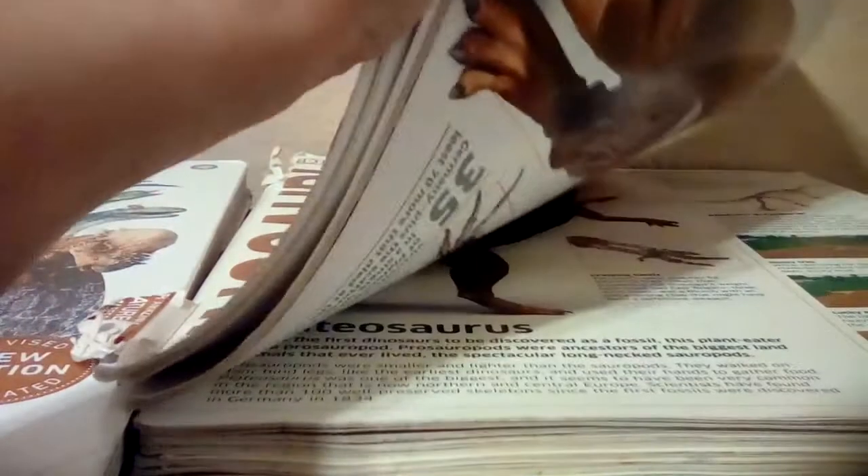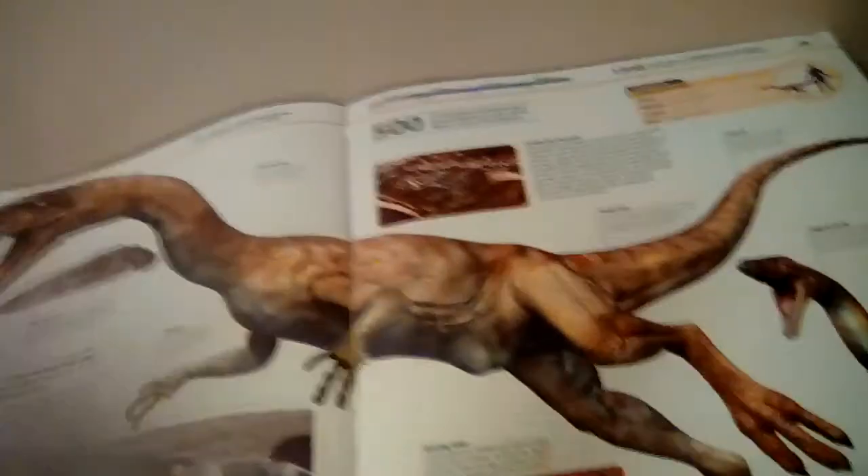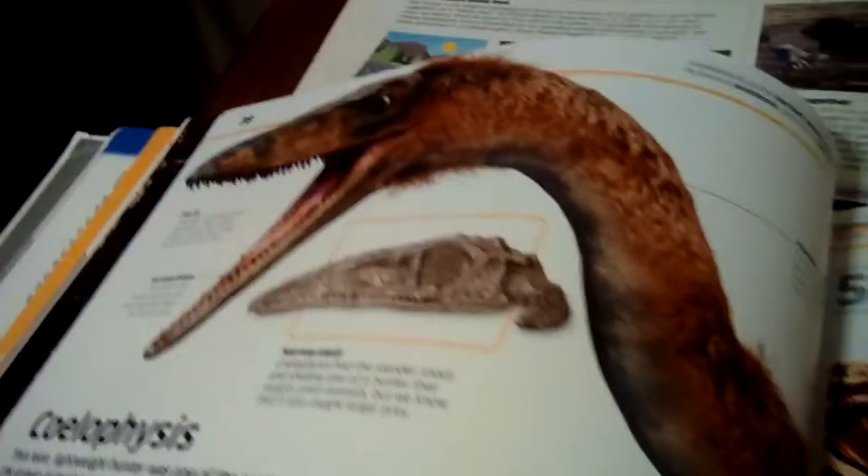So let's get into it. The first difference is in the Triassic period section, with the Coelophysis. It discusses a bunch of things about it, and the difference here is with the model. As you can see, it is purely scaly in the old one, while in the new one they've added some feathers — you can see some feathers right here along it. It's just speculation and they haven't actually found fossils for it, but it's a very cool difference, and I'd say it's kind of okay as speculation.